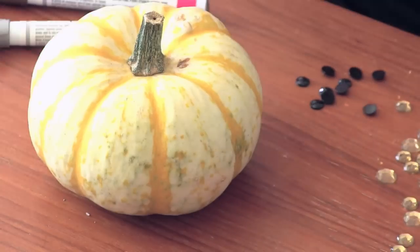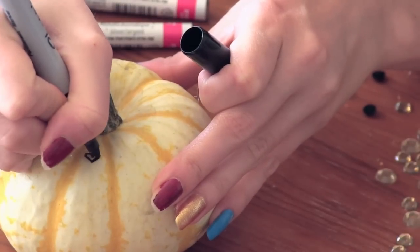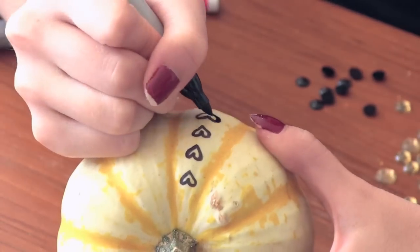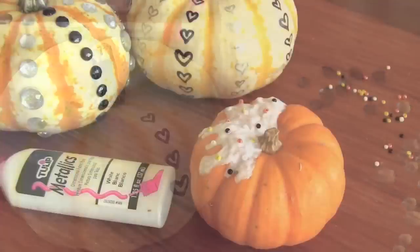Similarly, I'm drawing a heart pattern on this pumpkin with some Sharpie markers. I really like the black, gold, and silver color scheme, if you couldn't tell.